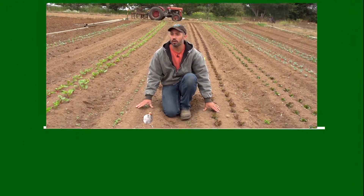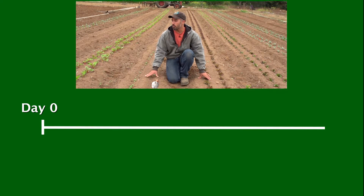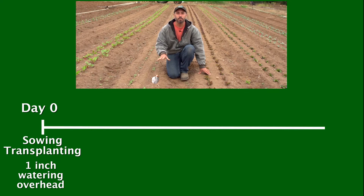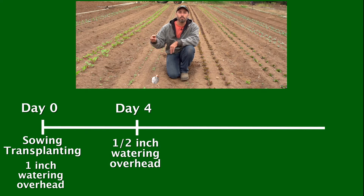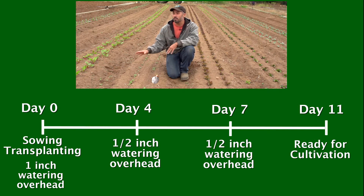When we watered this block, it went in on a Thursday — we'll call that day zero. When these crops were both sown and transplanted, we watered an inch overhead. Four days later, on Monday, we came back through and watered a half an inch. Three days later, on Thursday — which would be day seven — we did another half an inch. And now here it's Monday, which would be day 11, and we're pretty well set up for our cultivation. We have a nice flush of weeds you can see in the furrows, and a little bit on the bed tops.